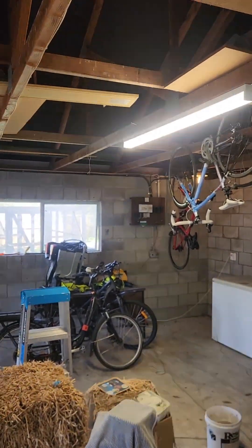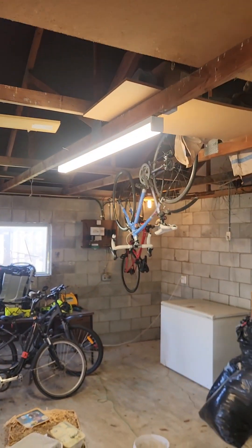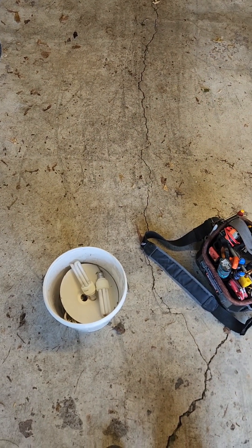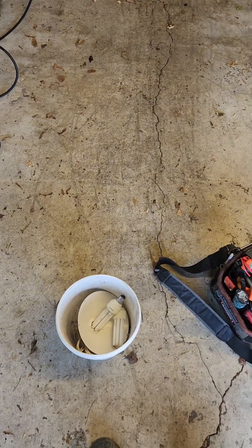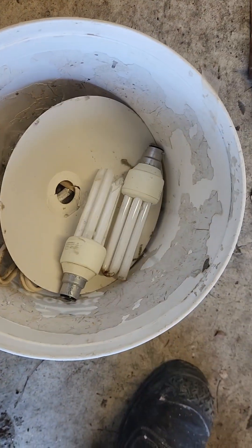There we go, heaps brighter in here! Follow for more from an NZ tradie. Bombs away, baby — oh, guess they're not the exploding type. Damn it.